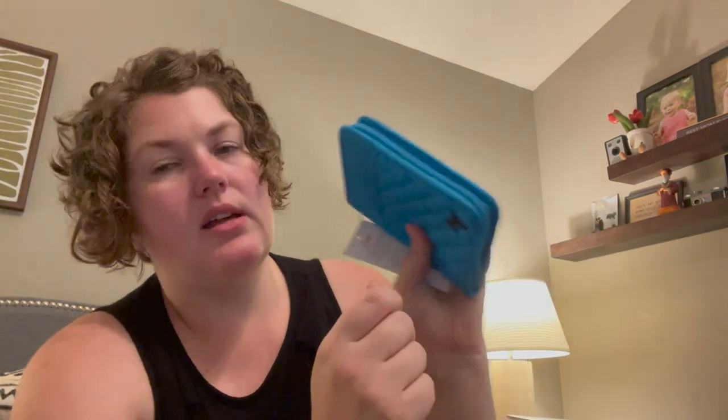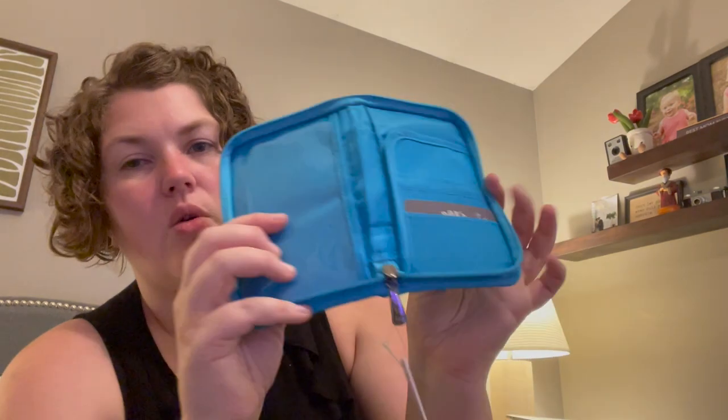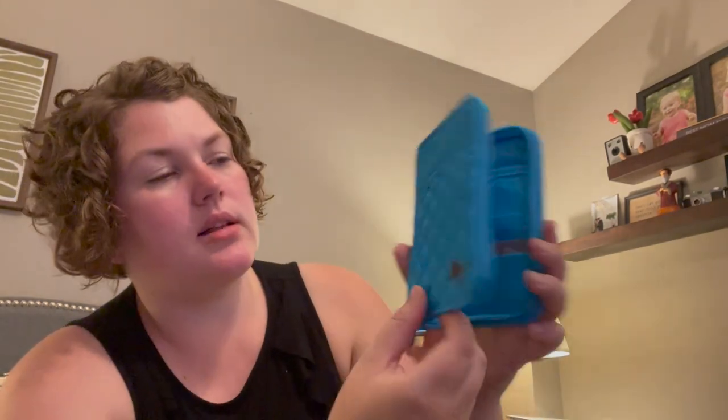There's no wristlet strap with this, so it's only holdable, and I don't even think there's a D-ring if you wanted to attach a wristlet strap. With my Tandem Zip I put the strap on the ring spot so I can wear it as a crossbody, but I'll double check — yeah, there is no D-ring to add a wristlet or crossbody strap. It is only a wallet.